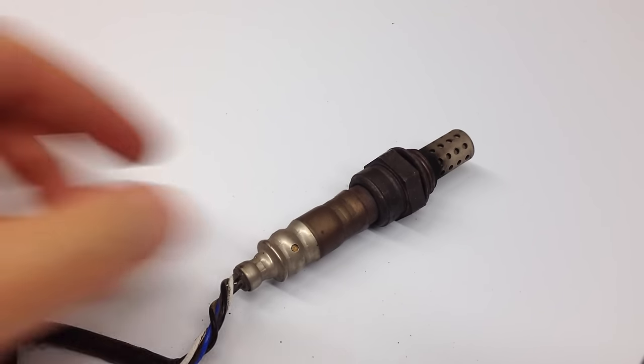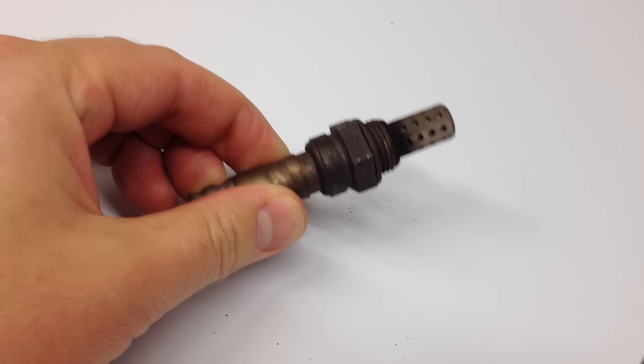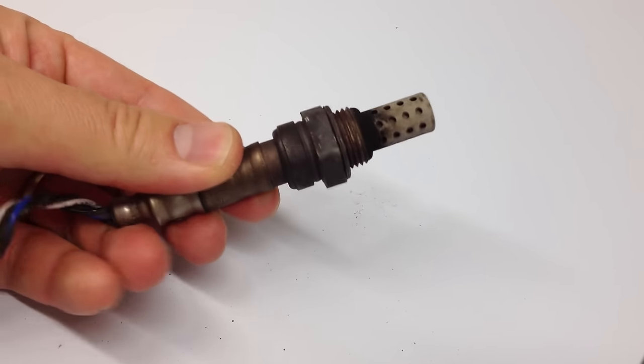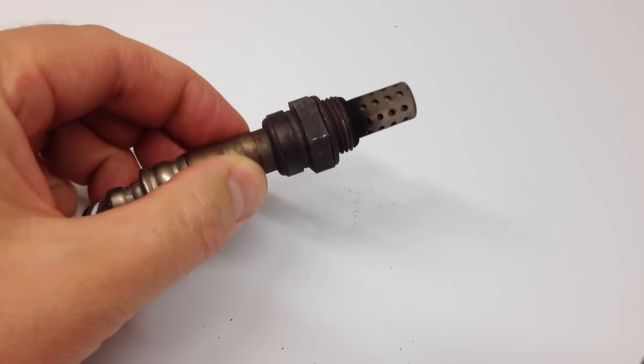Here we have a bad oxygen sensor. This came out of a 1998 Mazda MPV, and this is the upstream sensor. When the oxygen sensor goes bad in your car, chances are your check engine light's going to come on, and it's actually very common for this to be the problem.